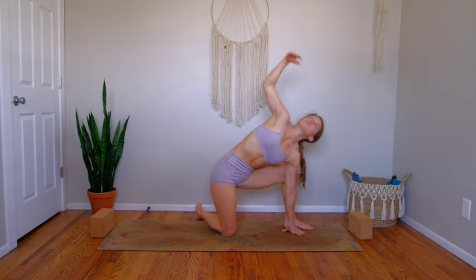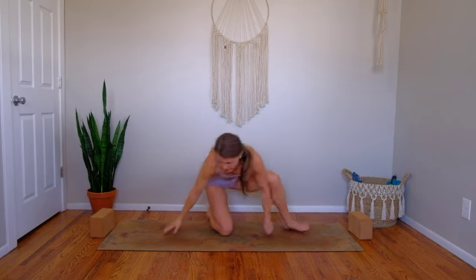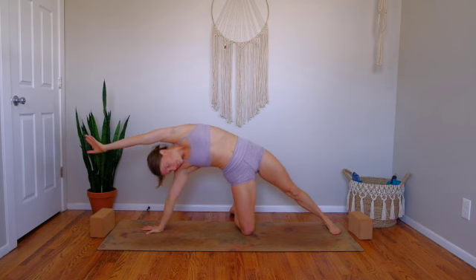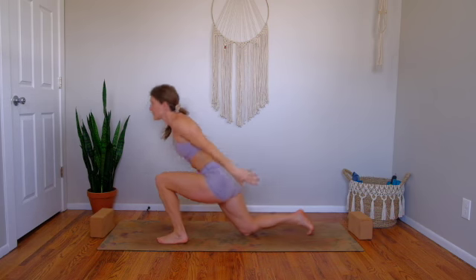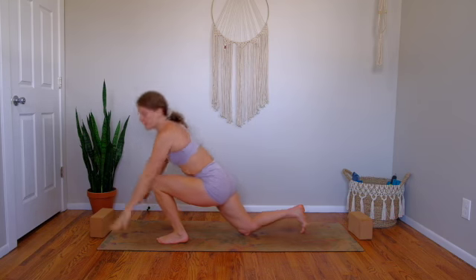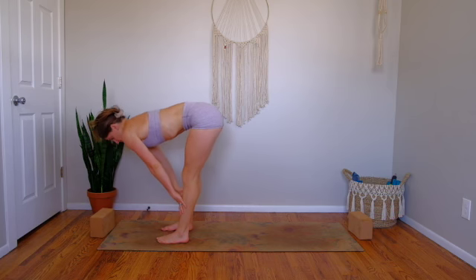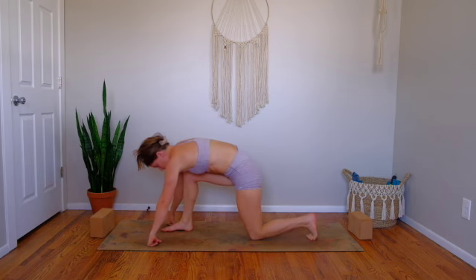Inhale, reach right hand high — modified side angle. Then exhale and make your way to the front of the mat, coming onto your right hand. Inhale, stretch long for your modified side plank. This time keep your left foot grounded and let it feel good. Exhale, step left foot to the top of the mat. Inhale, Anjaneyasana — low lunge. Exhale, we meet at the top of the mat in a forward fold. Breathe in — Ardha Uttanasana — then releasing breath out and fold. Step your left leg back and lower your left knee down.